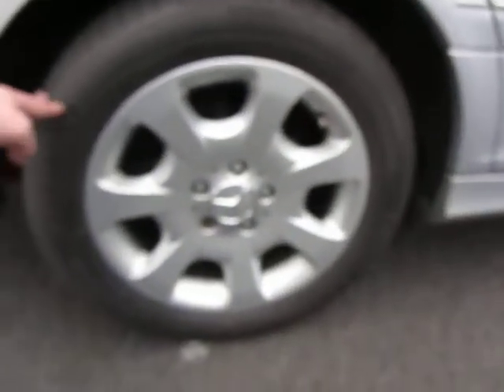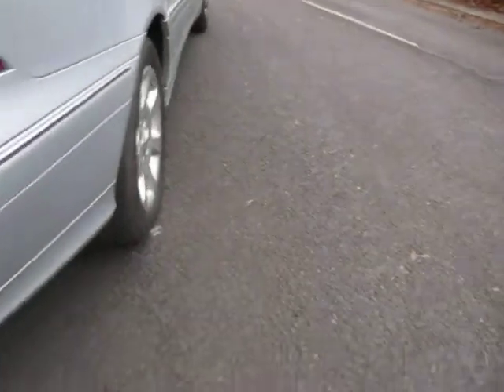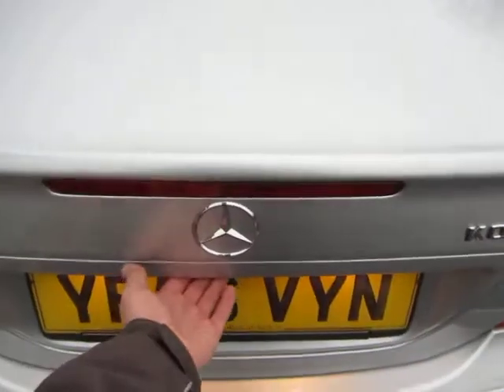The rear alloy is fantastic and that tyre is again 5-6mm. The rear lenses are good, going around the bumper that's fine, corners are in good condition, bumper is in good condition. Rear lights are fine — C200 Compressor as you can see — and the boot lid is all fine, clean and tidy. The back window is okay and the roof is in good order.